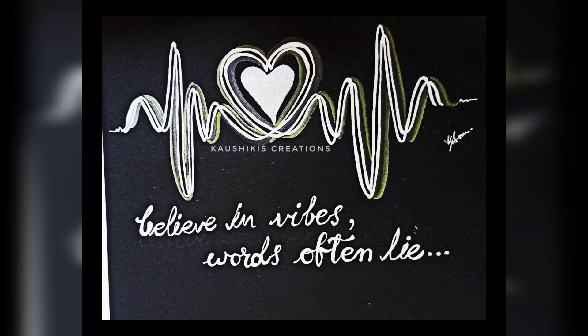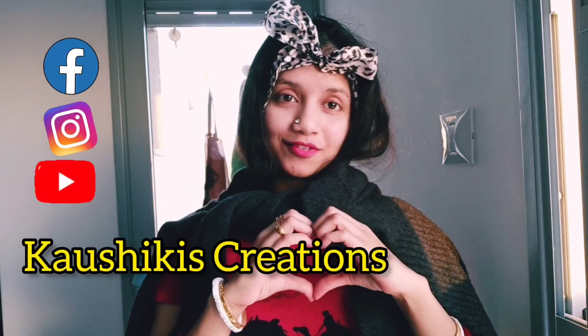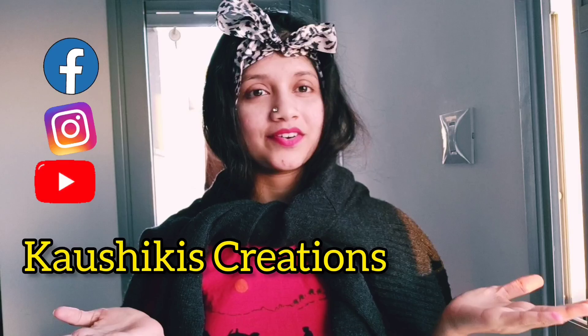And finally this easy creative art is done. Let me know how much you love it. If you love my art, please follow and subscribe. Thank you.